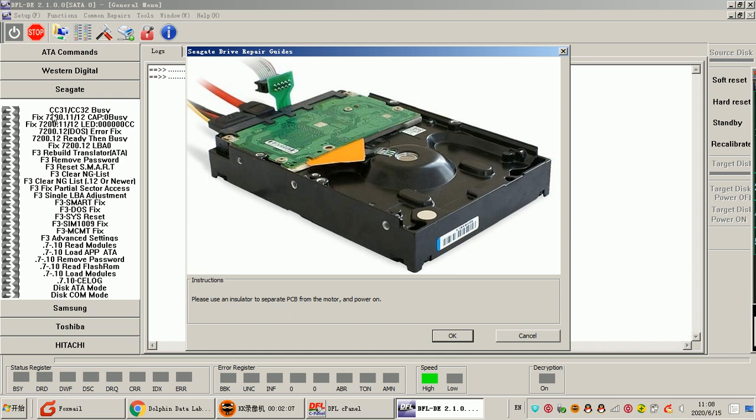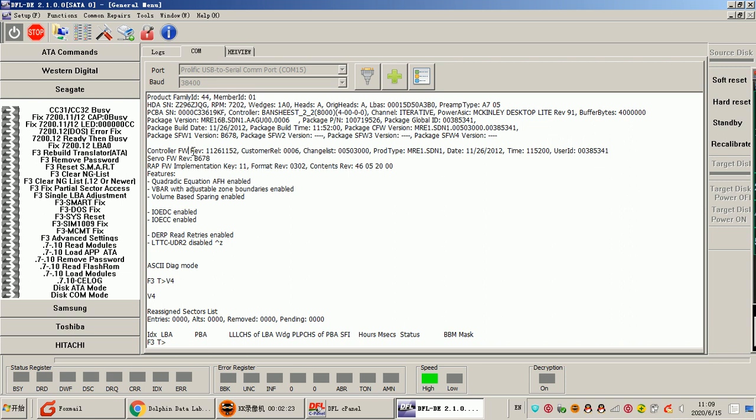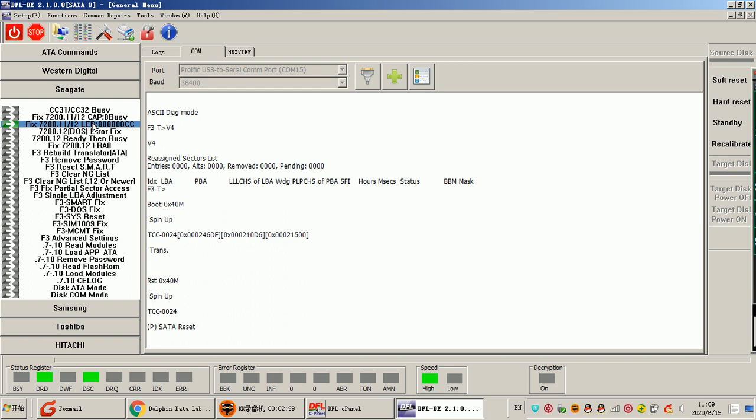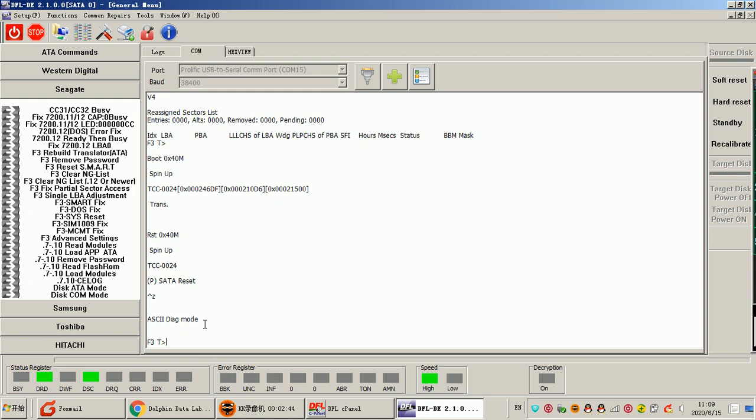Users need to separate the PCB and then try if this solution works. We can cancel and power on the drive and try another option. For all the common firmware repairs using the auto repair solutions, users will get step-by-step instructions after the simple click, then the program starts the auto repair. Now it has entered the F3T prompt.